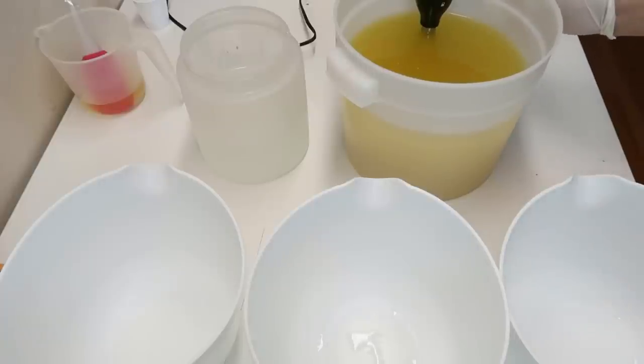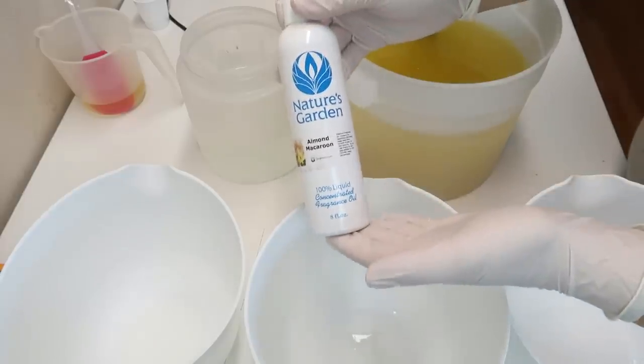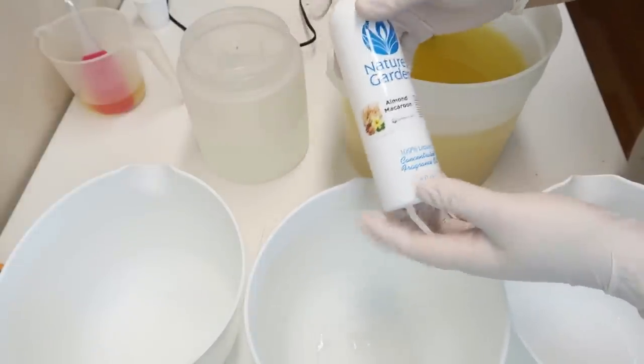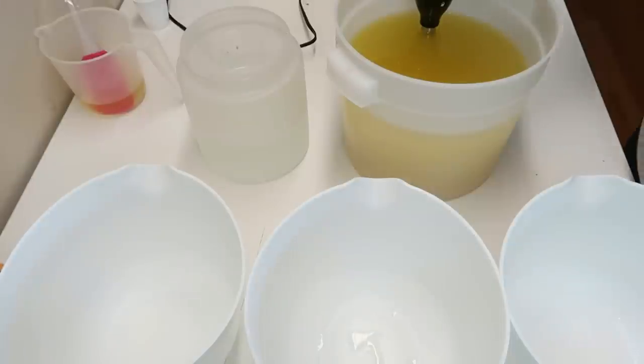I'm going to make a birthday cake soap and the fragrance oil I'm going to be using is Almond Macaroon. This is from Nature's Garden Candles. It is definitely a heavy vanilla scent — it smells a lot like cake, macaroons, and all of those sweet sugary things.